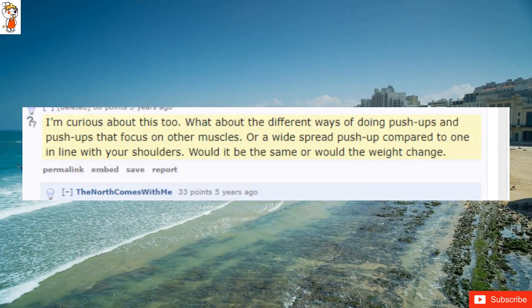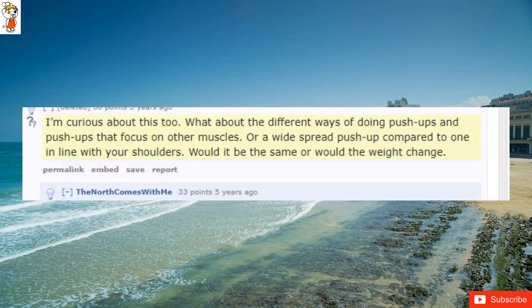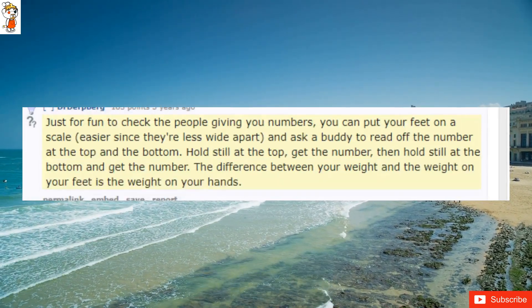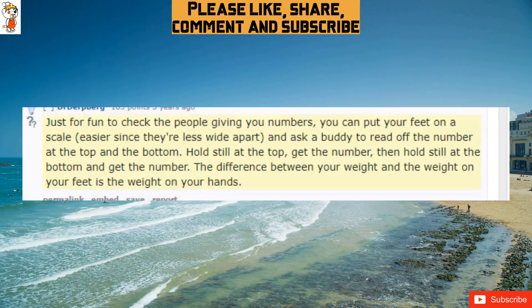What about the different ways of doing push-ups, and push-ups that focus on other muscles? Would a wide-spread push-up compared to one in line with your shoulders result in the same weight or a weight change? Just for fun, to check the numbers: you can put your feet on a scale — easier since they're less wide apart — and ask a buddy to read off the number. Hold still at the top, get the number, then hold still at the bottom and get the number.